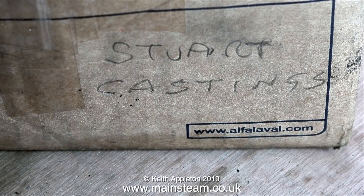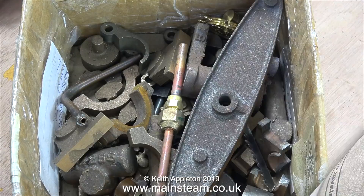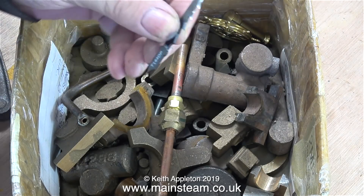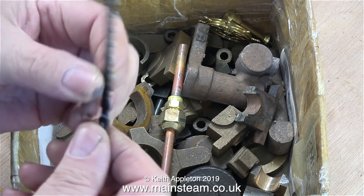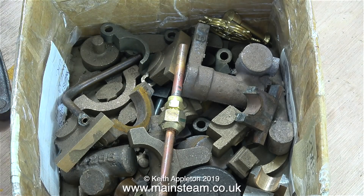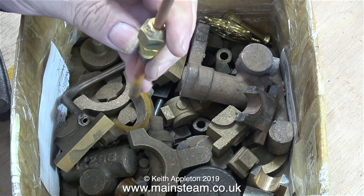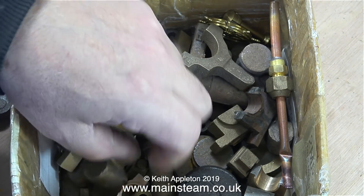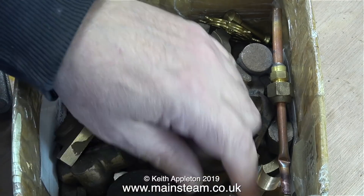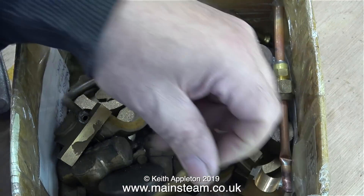A few years ago, using the auction site eBay, I bought a box of random Stuart castings. I've added to the box over the years - I don't know how a jigsaw blade got in there. In the box are all manner of Stuart castings. Most of them are gunmetal castings - some eccentrics for a 5A, a water pump for a 5A, and quite a lot of the castings are for a Stuart Beam Engine, including the beam that you saw at the beginning of the clip.